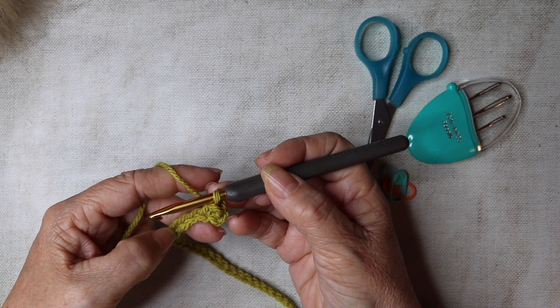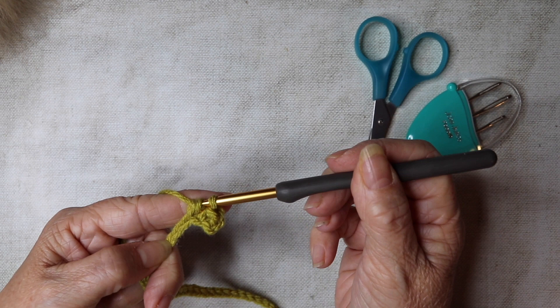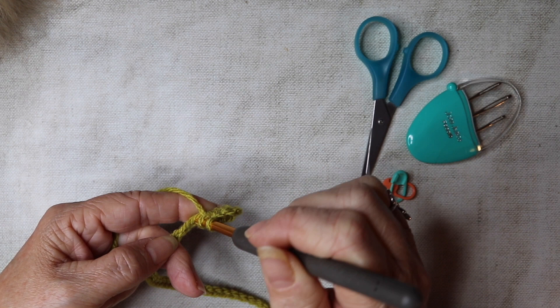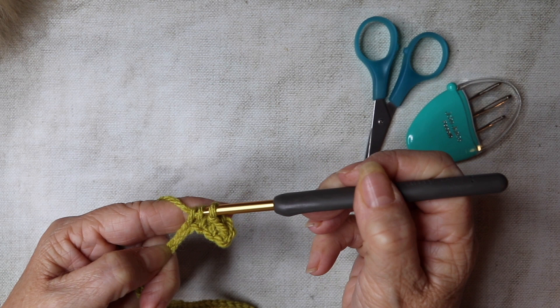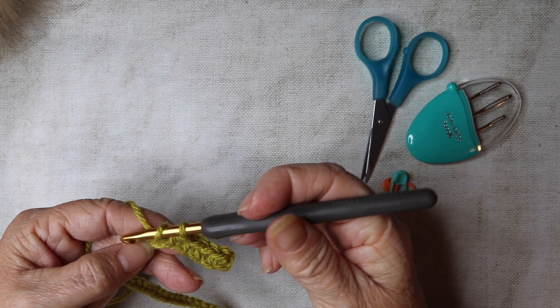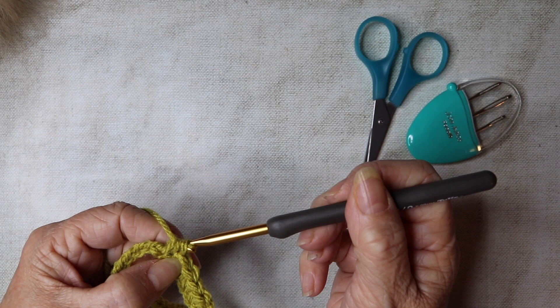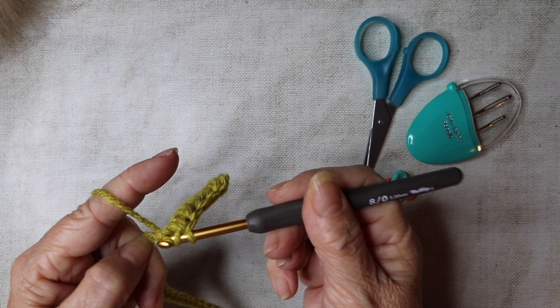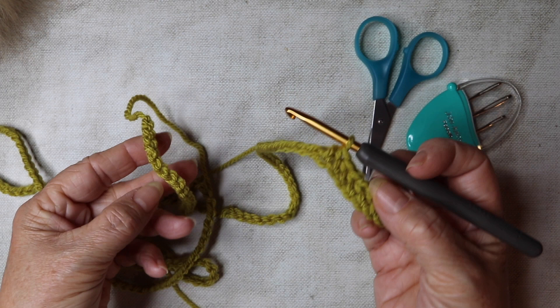We're just going to continue all the way along the rest of the chain with half trebles: yarn over, down into the next chain, insert your hook, yarn over, pull through, yarn over and pull through all three. Repeat all the way along. If you want to pause the video and continue working half trebles all the way along, I shall see you somewhere near the end of your chain.